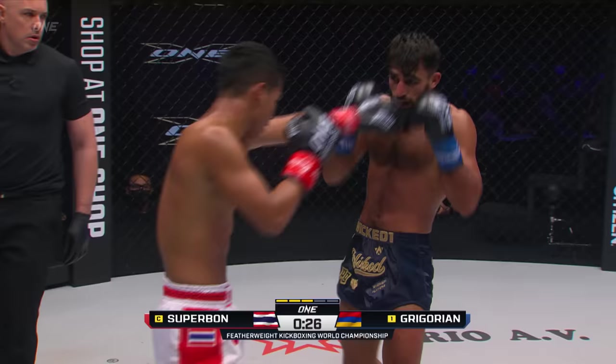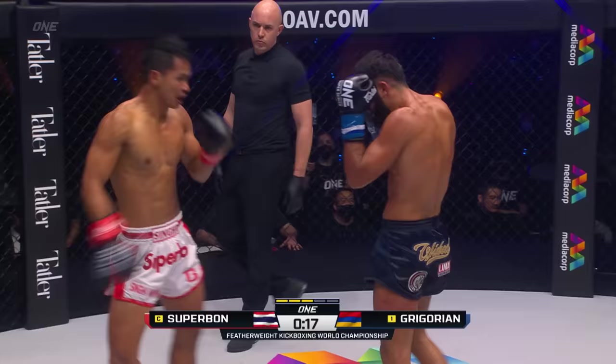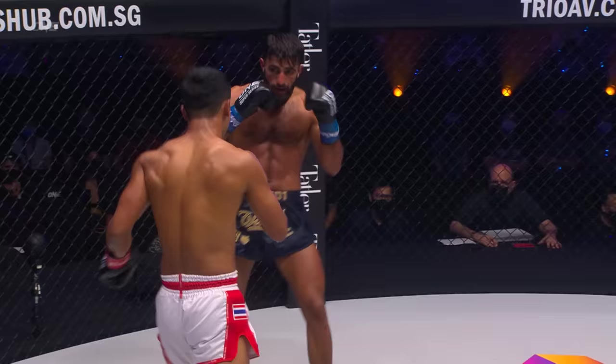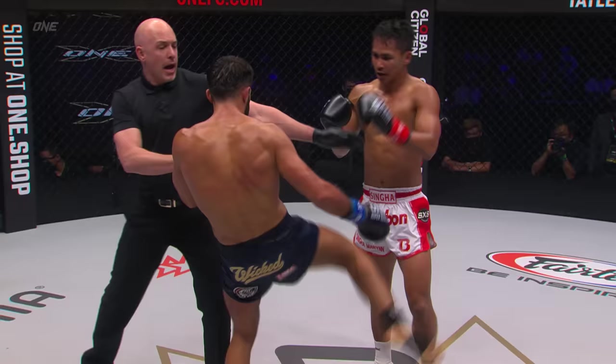Superbon with the counter right. Gregorian covered up. The kicks of Superbon — the placement to the back, the teaps to the midsection, the left round kicks to the ribs — he's been lifting leg kicks. Step through, that is placement. But as we hit those championship rounds, is this volume from Marat Gregorian gonna start to wear on the champion?